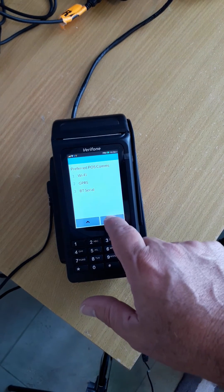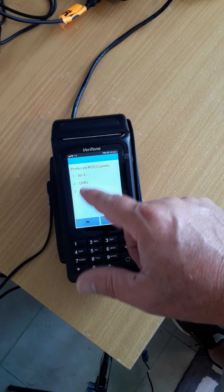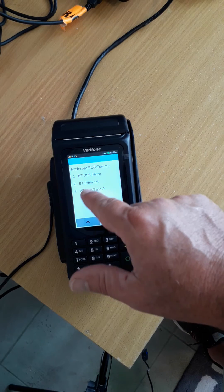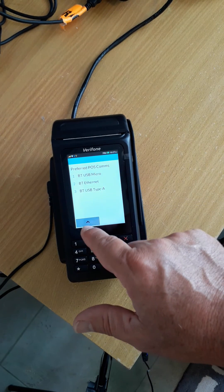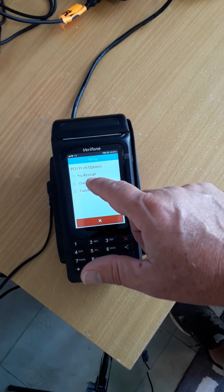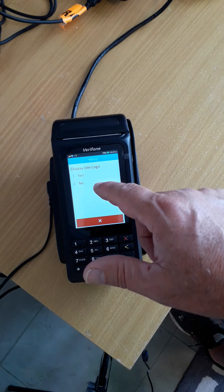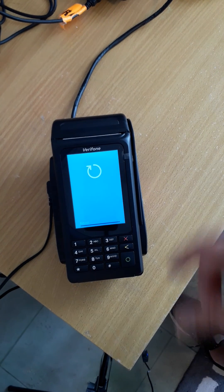I'll just show you the other options — if you press page up and page down, you'll see them all. The other one most commonly used is BT Type A. So we'll use BT Serial in this case. I'm just going to do one receipt, then Display Idle — go yes. And then it reboots.